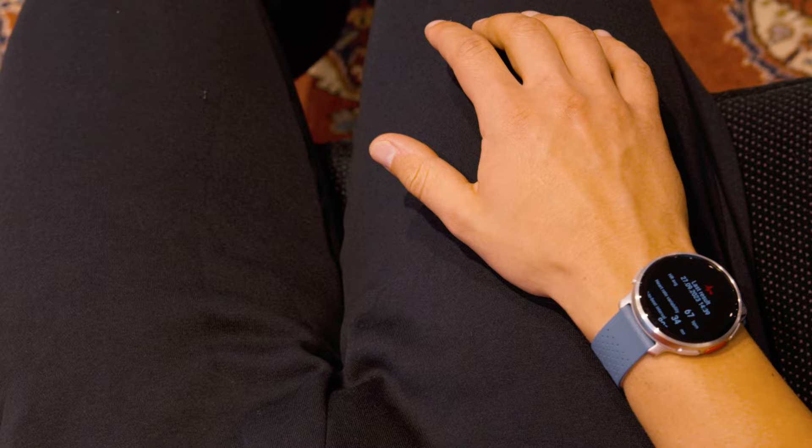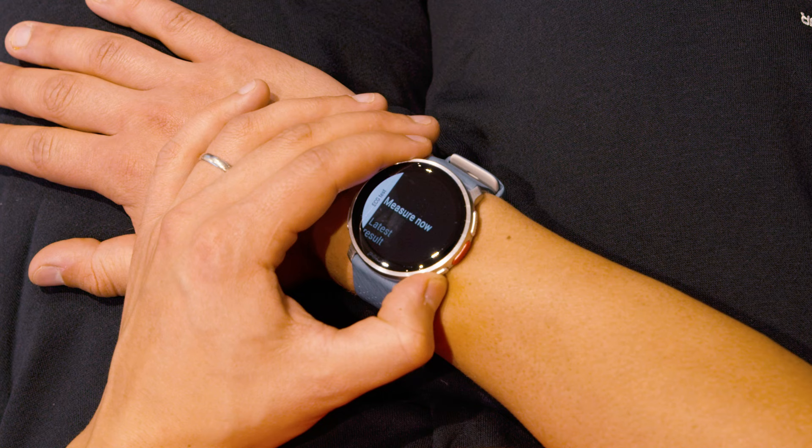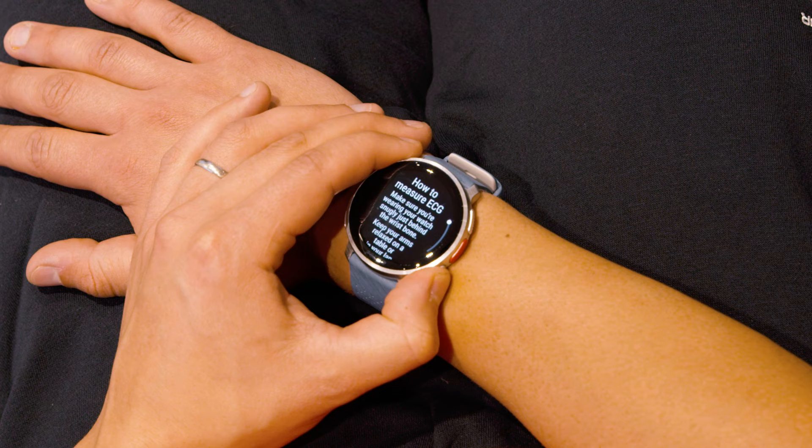Sync your watch to the Polar Flow mobile app to save your results. You can also find instructions on screen on your watch by selecting How To from the ECG menu.